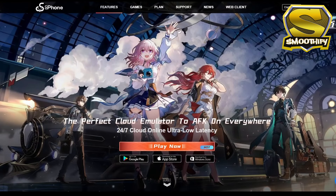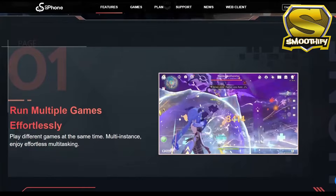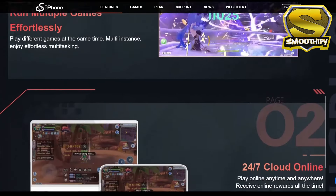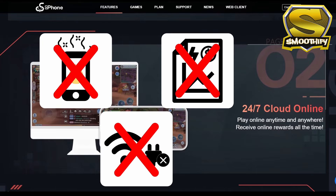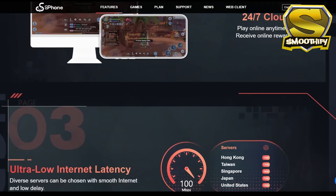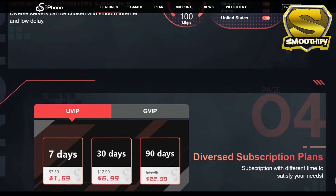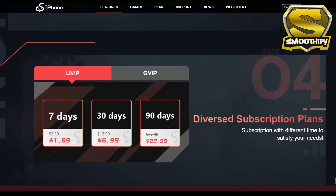Well, if that is the case, then UG Phone can solve all of your problems. UG Phone is a cloud phone that runs independently in the cloud, and it does not consume the memory or battery of your physical device. Even if you close the UG Phone app, your game will still continue to run in the cloud, which makes this the perfect phone for AFK grinding for 24 hours, 7 days a week, non-stop.